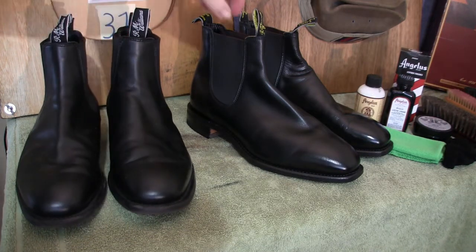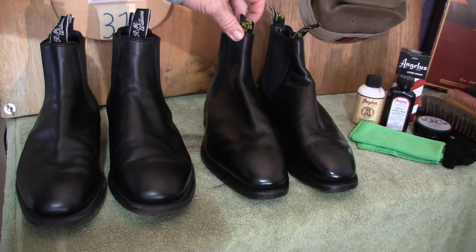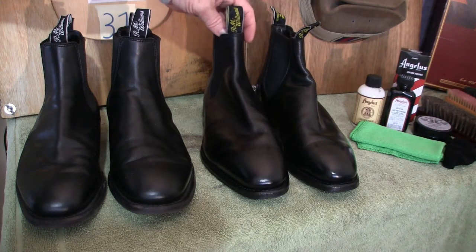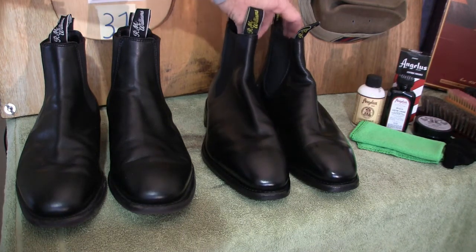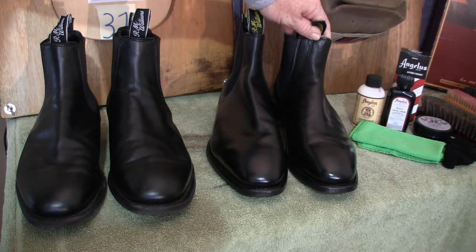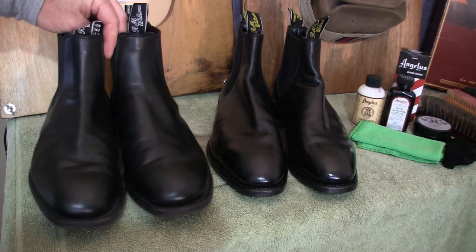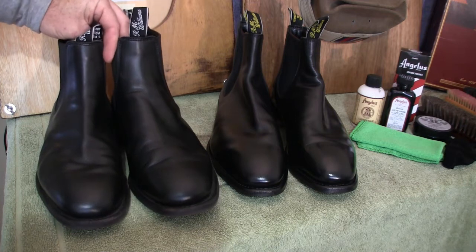I'll use a comparison to my actual boots here that were started in another video — if you want to watch that one, it's where we used a number of polishes. Those come up to around about 5.6 to 5.8, which is pretty good for a brush polish, being that that technique is favoured by the ADF. That's the technique we're going to use on these boots, so let's see how we go using the Angelus polish products to bring this up.